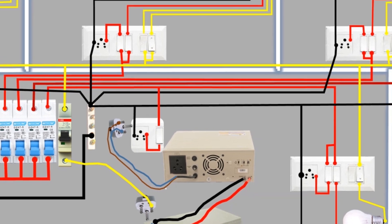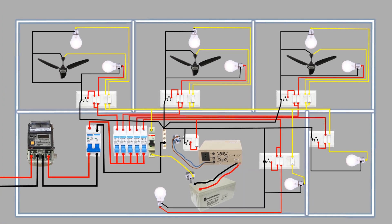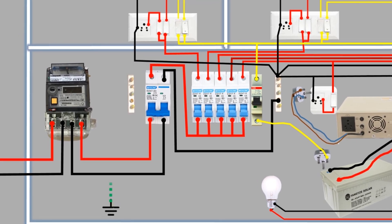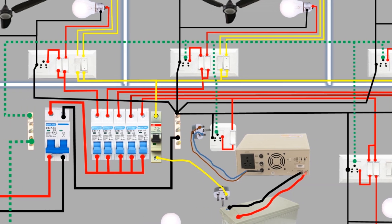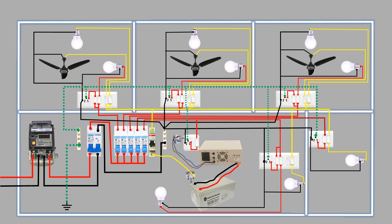With the completion of the phase and neutral wiring, we will now connect the earthing wire. The earthing wire will come from the earthing rod to the earthing link in the distribution board, and from there distribute to all the switchboards and connect to the socket earth terminals. Please note that if you encounter any issues with your inverter and it fails to function, simply connect this plug to this socket. This will initiate the power supply to all the switchboard loads connected to the inverter. If you have any doubts or suggestions, please write them in the comment section.